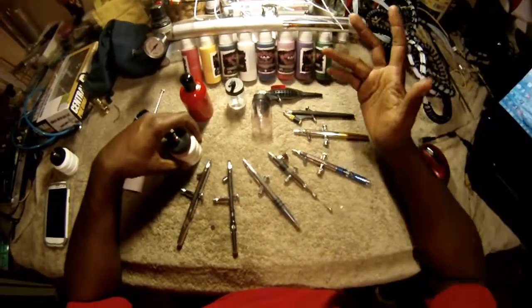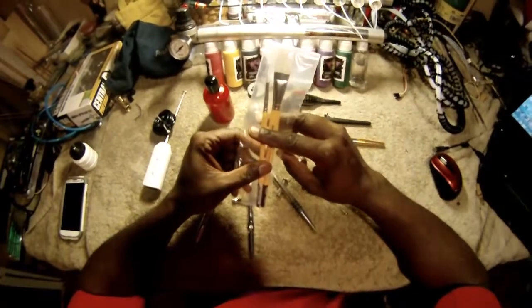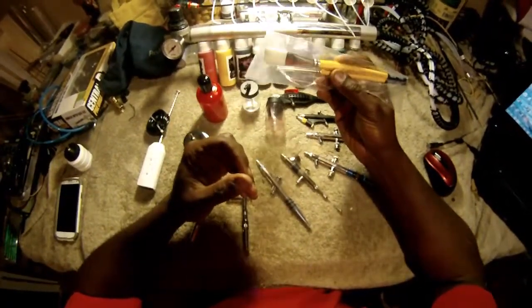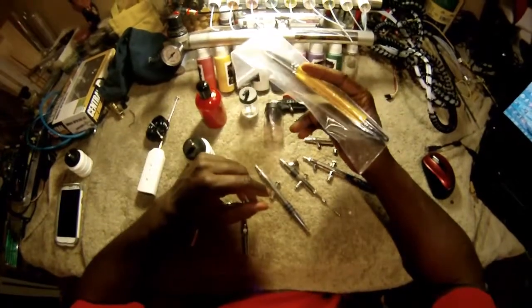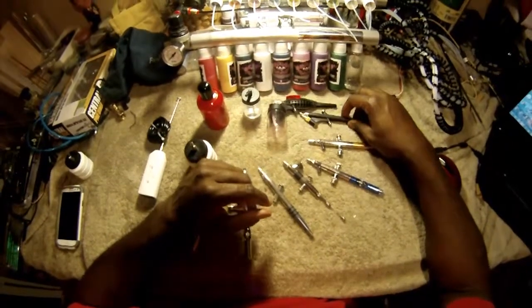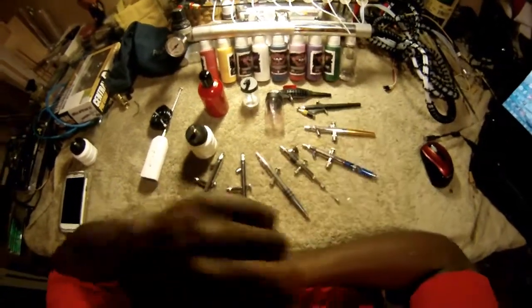I want to be here to help the newbie or the experienced person dive into airbrush face painting. I love it now, I really do. Don't get me wrong — I enjoy the creativity you can get out of a brush and sponge, but as far as ease and making money, you can't beat airbrush face painting.